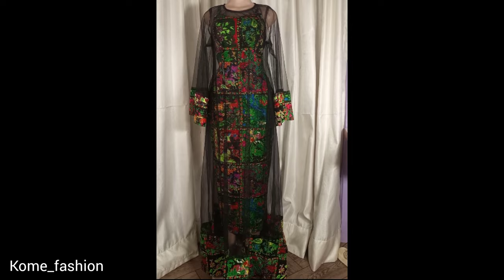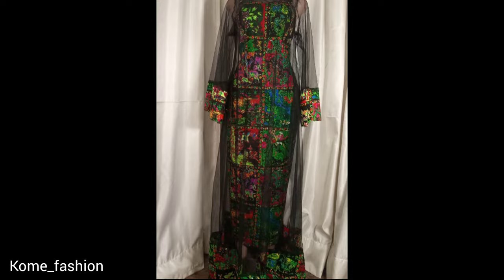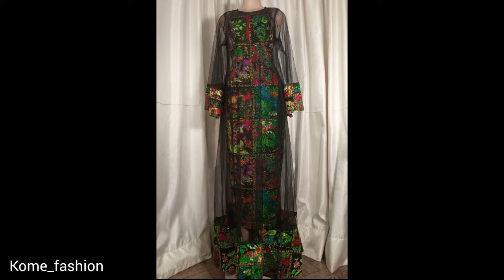After attaching the sleeve we are done with the gown — this is what the final result looks like. When you try it out don't forget to tag me and send me pictures on WhatsApp. Thank you so much for watching. I appreciate your support and I would love to see you in my next video. Drop your comment and tell me what you think about this video. Bye!